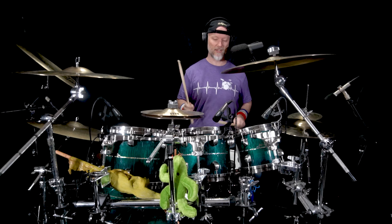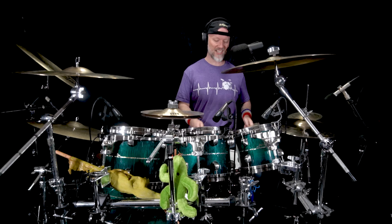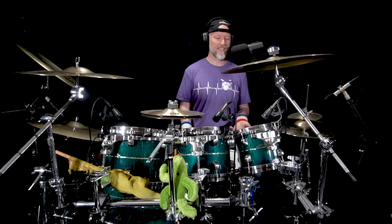So if that was a single stroke roll you'd have to be stroking out every single one of those notes with your arms, wrists, and fingers. With the paradiddle diddle, again if you isolate the hands, it's built so you can easily go very quickly. Let's incorporate that rudiment around the drum set.